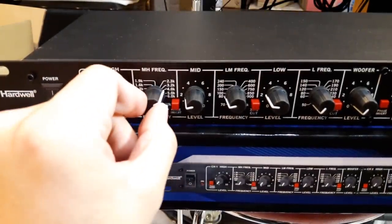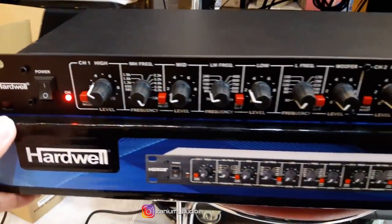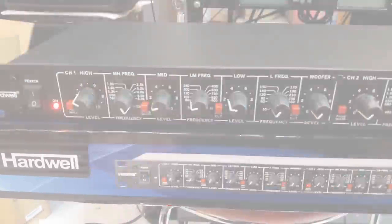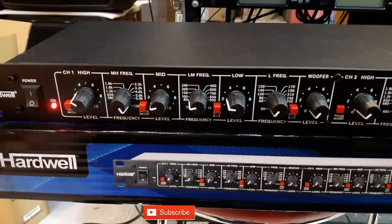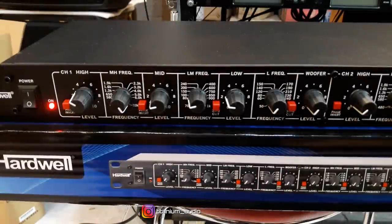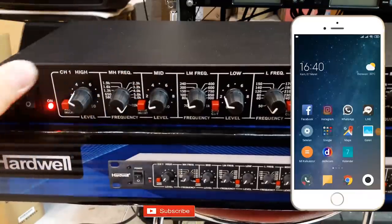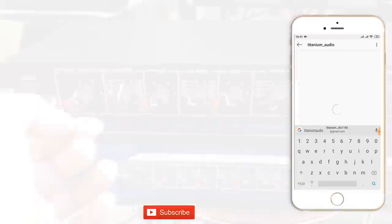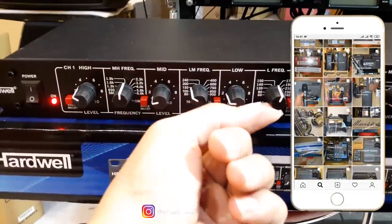Kita sudah tes untuk suaranya seperti apa. Teman-teman tadi juga sudah lihat kelebihannya untuk crossover hardware tipe AC204. Menurut saya untuk crossover ini bagus juga buat rental sound, karena di mana-mana untuk rental sound itu pasti menggunakan yang 4-way. Fiturnya juga banyak ya, yang pertama tadi ada high, mid, low, dan sub-out. Jadi sub-out itu sangat berfungsi buat subwoofer. Frekuensi seperti mid-high, low-mid, dan low frequency teman-teman juga bisa mainkan.